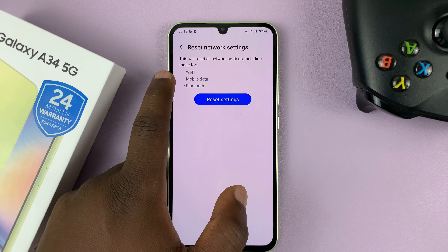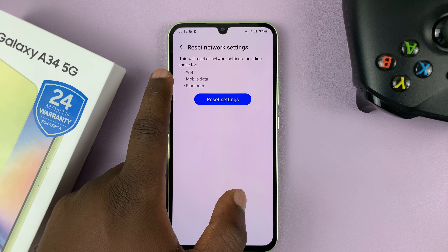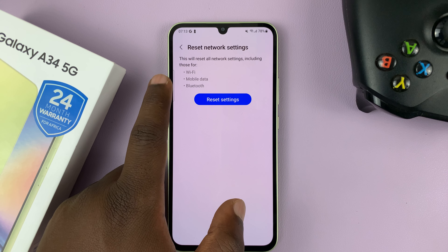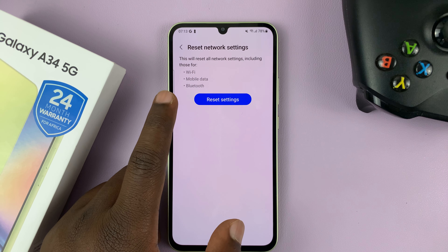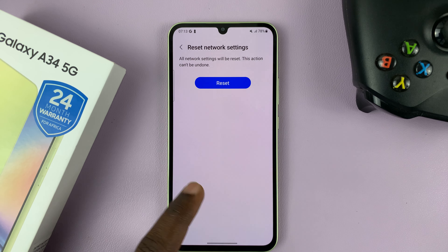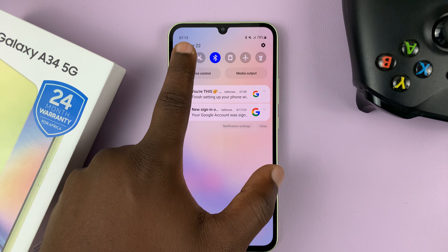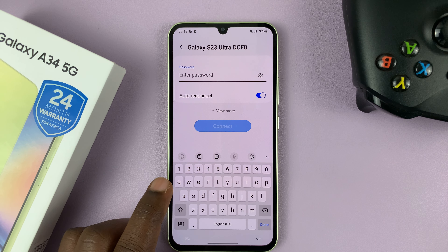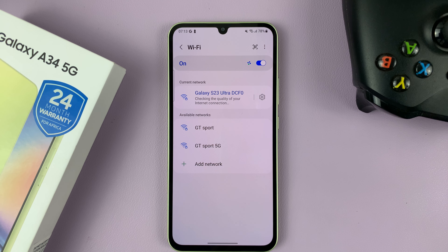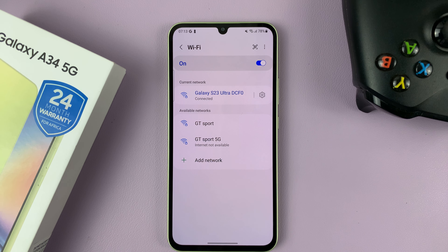Go to Settings, scroll down to General Management, tap on that, then go to Reset, tap on that, and then go to Reset Network Settings. This is going to forget all Wi-Fi networks, and all the changes you made to mobile data and Bluetooth connections are going to be set back to default. Go ahead and tap Reset Settings and confirm. It's a quick process, then go back and try to reconnect to that Wi-Fi network.